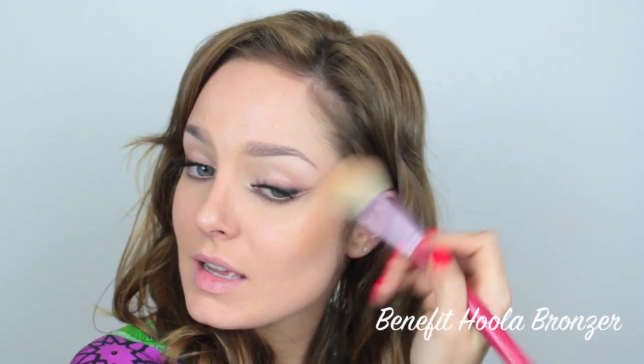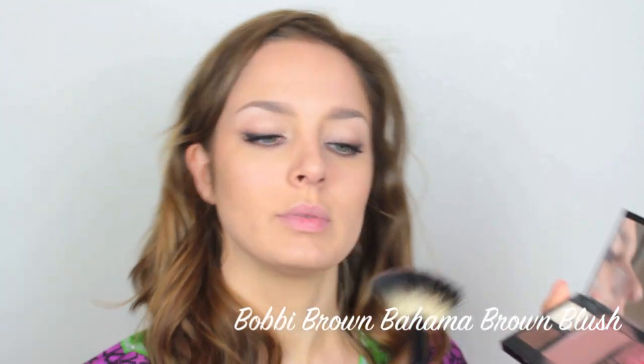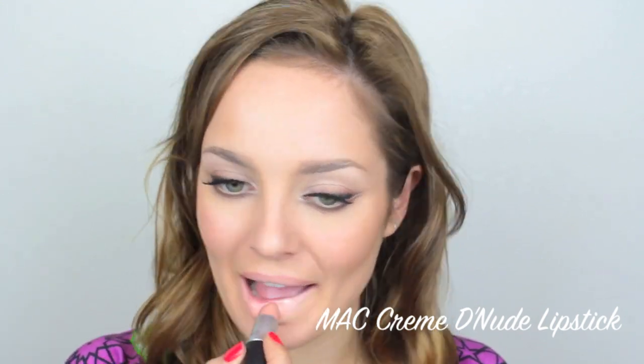I'm going to apply some bronzer, concentrating it toward the outer parts of my face and around the cheekbone area using quite large sweeps with the brush. Then I'll use a really nice dusky rose as a blusher. For the lips I'm going to do a really nice nude lip with a lot of gloss — starting by lining them, then applying MAC Creme de Nude, and then putting a nice fuchsia sheer gloss over the top to add some color.